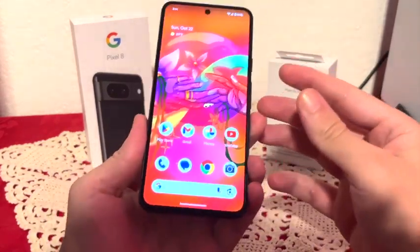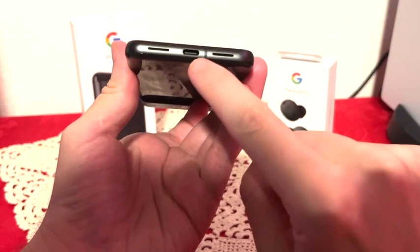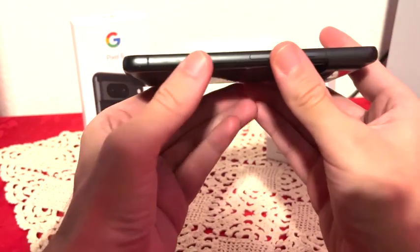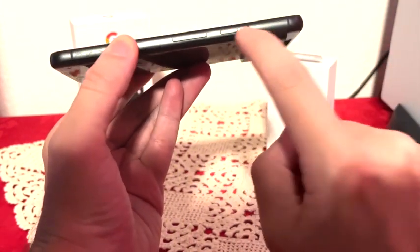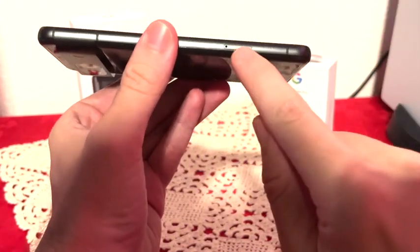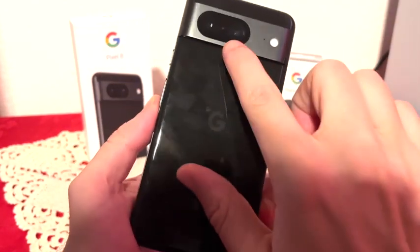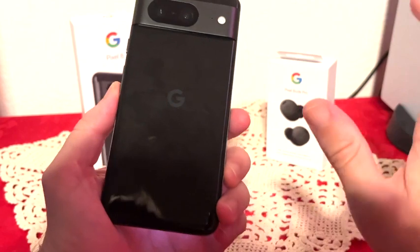What we have here is a 6.2-inch screen. On the bottom we have a couple of speakers and USB-C for charging. On this side we have the volume rockers and power button, microphone on top. And then on this side we have the SIM card slot, no SD card expansion. Behind the phone we have dual cameras with the flash.